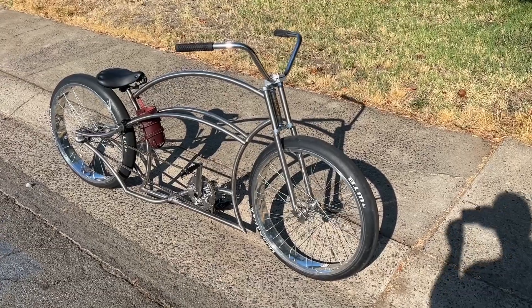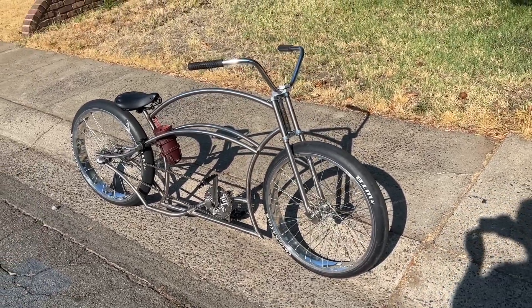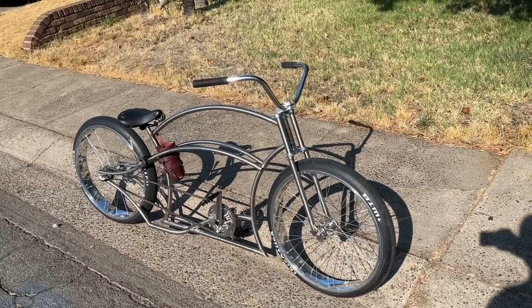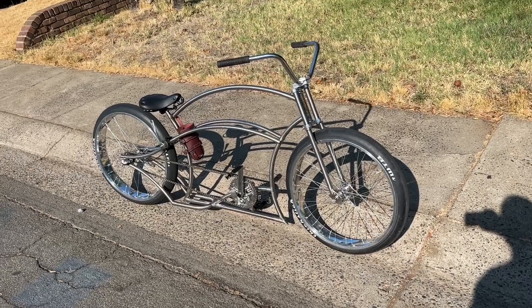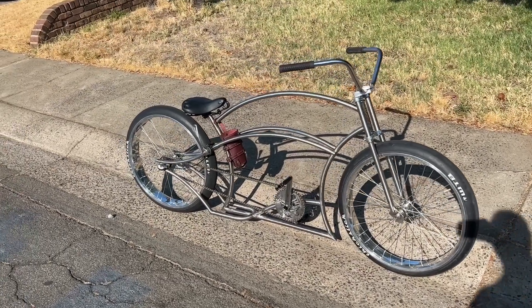I just thought I would make a short video on this latest build that I've completed. This is my very first stainless steel frame. The number one comment I get is that it looks much better in person than it does in pics — maybe the video will capture it a little bit.